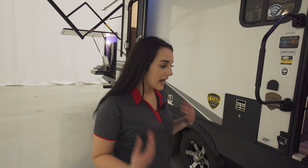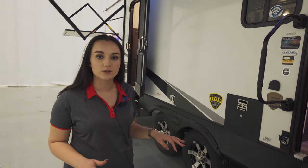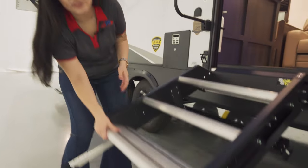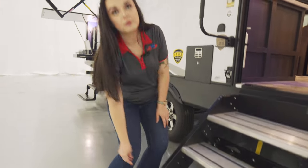Before heading inside the Cruiser, I do want to point out the solid steps. They're going to come standard on all of our Cruiser Air travel trailers. They're definitely durable, they're light, and they're easy to adjust depending on what kind of ground you're going to be camping at.